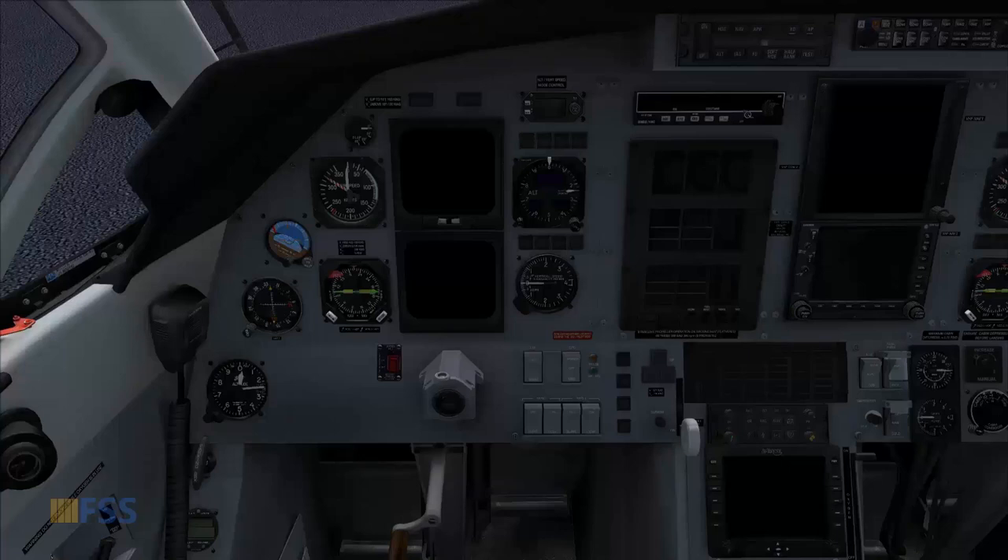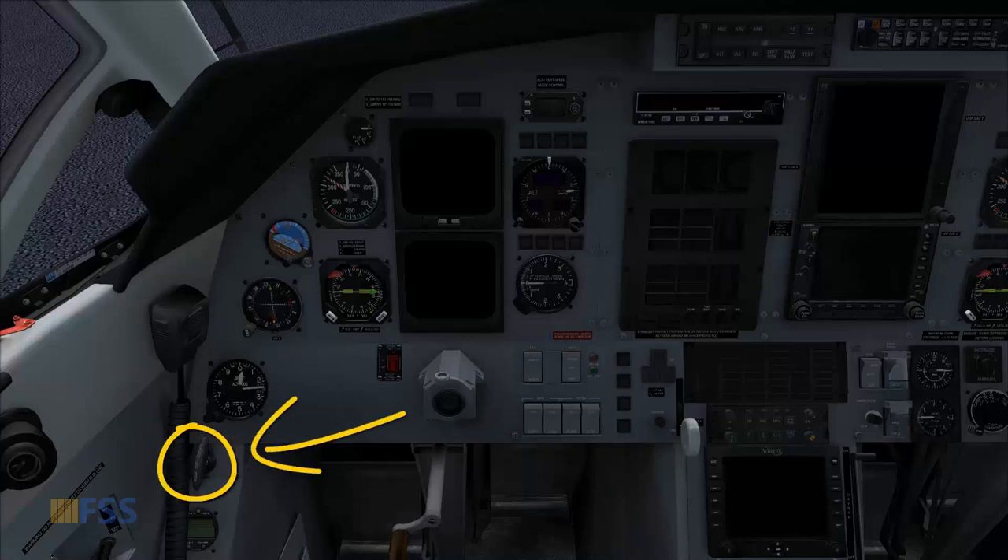The engine start procedure comes after the interior pre-flight check, which I've already accomplished. Now before I start the engine, I check that my parking brake is on.